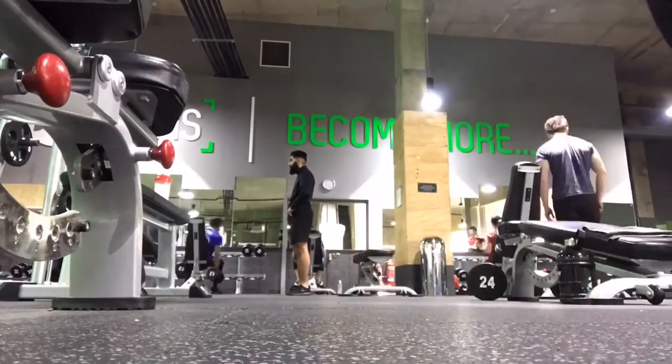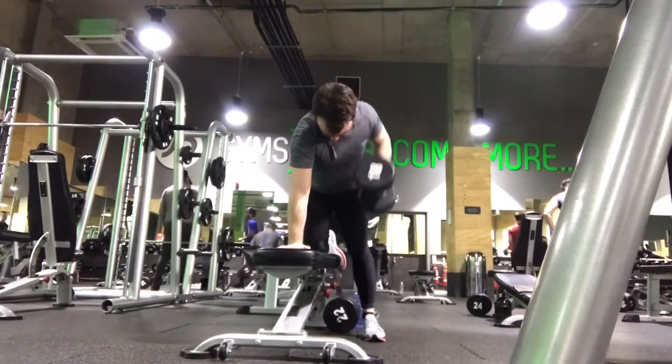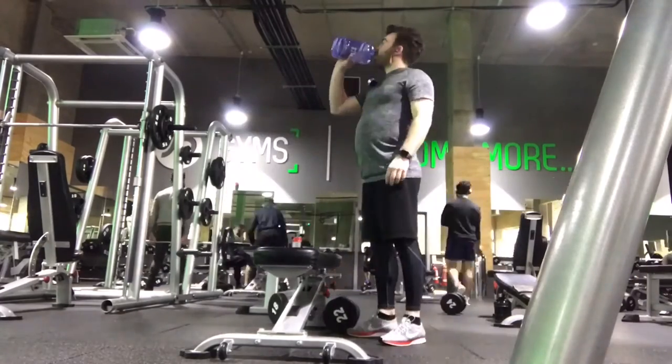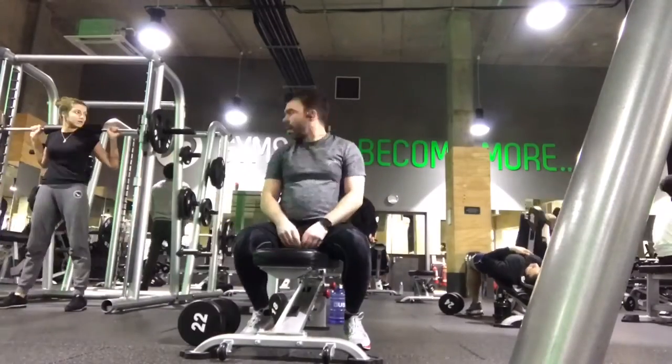Some dumbbell back work, and finally a bit of cardio to stretch out, and then we're moving on out of here.